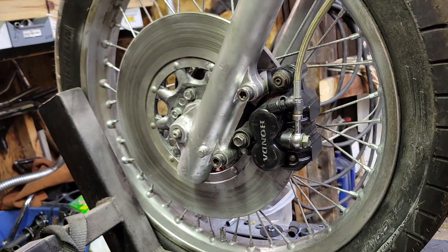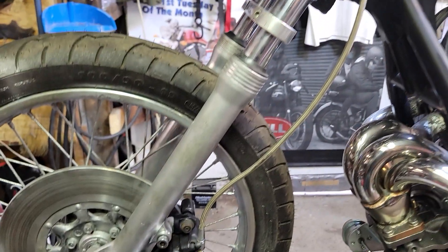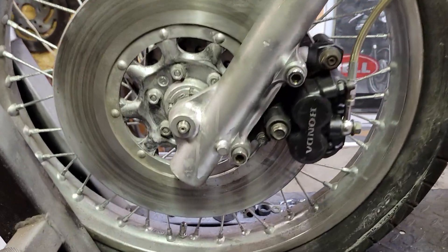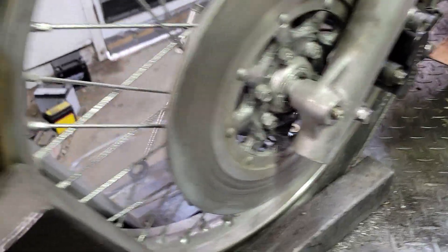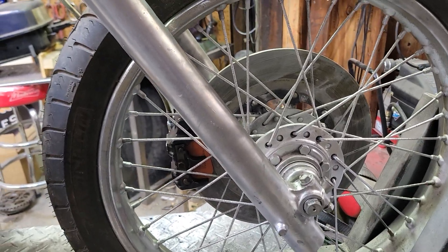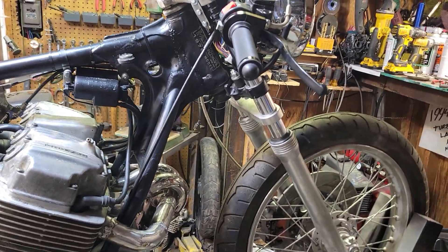The front brake is all worked out now. That's actually a later model brake on a front end that I think is from a 650, and it sits a bit lower which is really what I wanted. The trail with the axle location is very preferable — right now I have about 5.2 inches of trail with the current rake setup, which should handle like a dream.